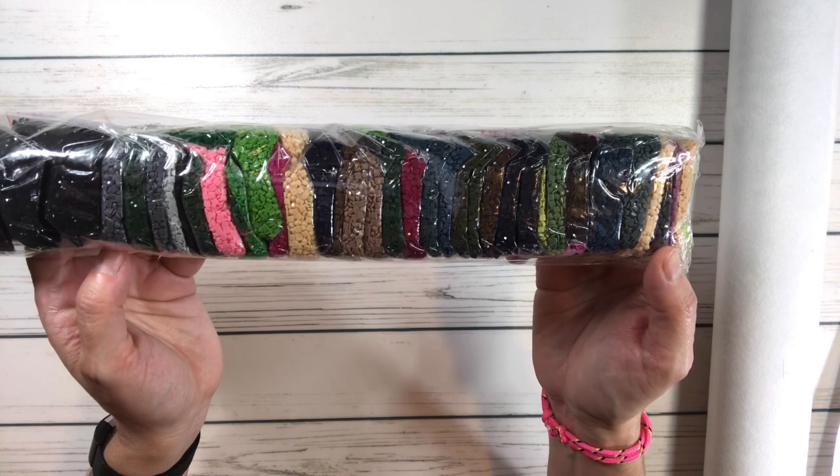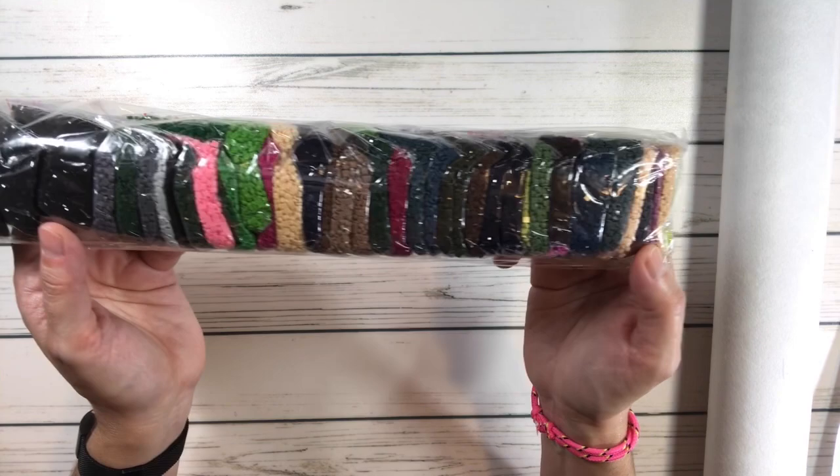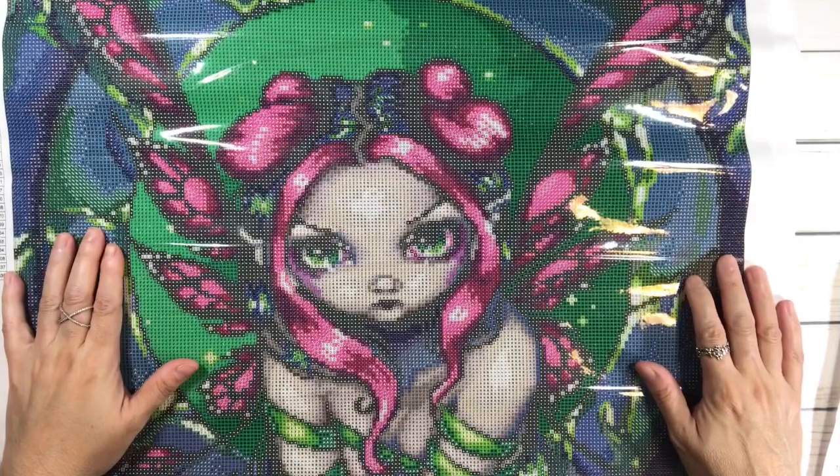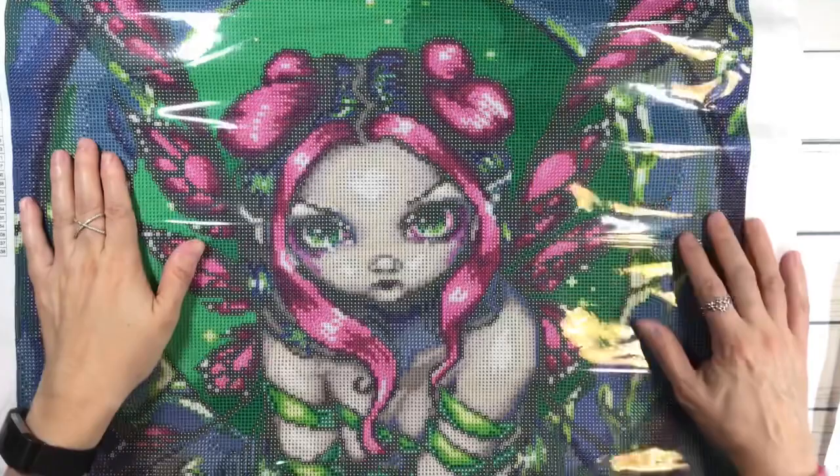So we have a lot of blues, purples, greens, blacks, and yellow. Let's open the canvas — wow, it's very soft. She's pretty big! The drills are 5D resin, which basically gives you more shimmer and shine. Wow guys, look at the green on this. Look at her face — she looks intense, she means business. She doesn't look too happy!